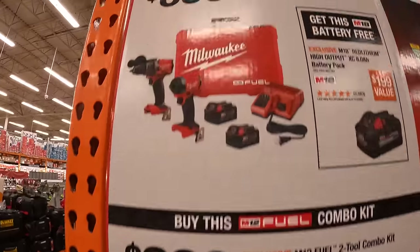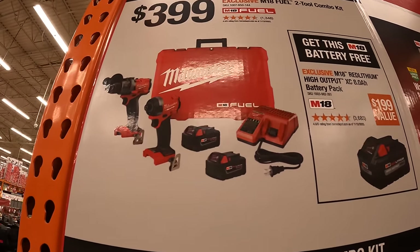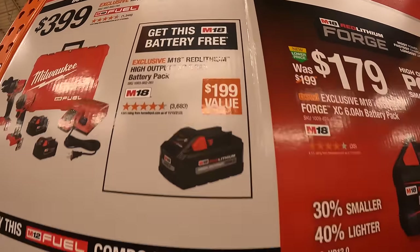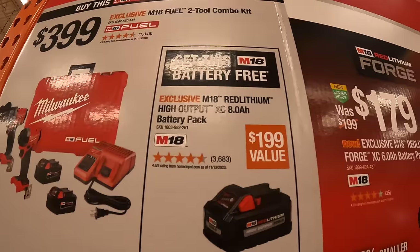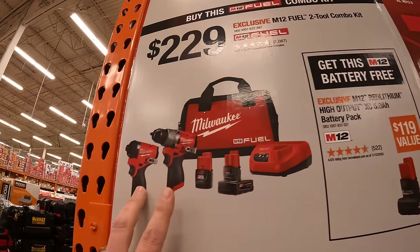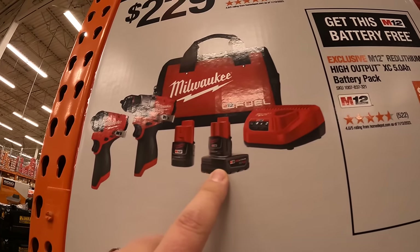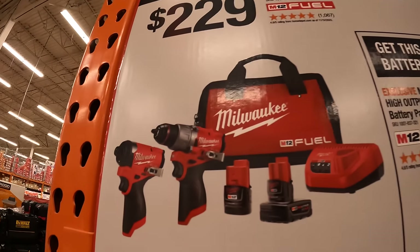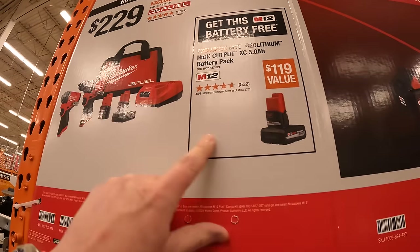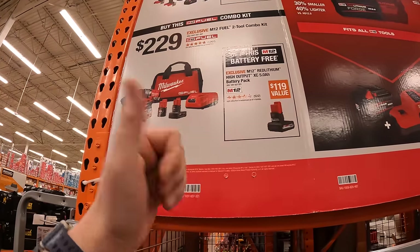For $399, they have the Milwaukee Gen 4 hammer drill and impact driver as a kit — two batteries, charger, and a hard case — and you get a free 8-amp-hour high-output battery. For the M12 system, they have the Gen 3 hammer drill and impact driver with a 4-amp-hour and 2-amp-hour battery, charger, and a bag, and a free 5-amp-hour high-output battery. Don't forget your free items — it's hard to get them after you've walked out of the store.